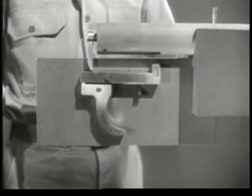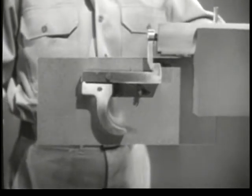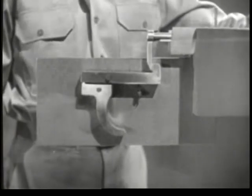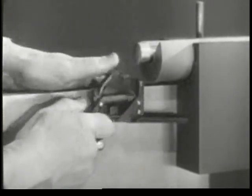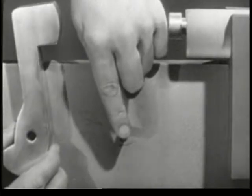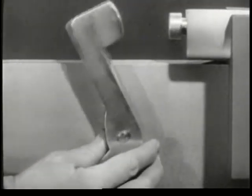Now we have a basic firing mechanism similar to that used on a number of small arms weapons. But there is also another kind of firing mechanism. Some weapons use a hammer, which strikes the firing pin. We'll build this hammer type of firing mechanism on the model. First, let's attach the hammer so it can pivot and strike the firing pin.